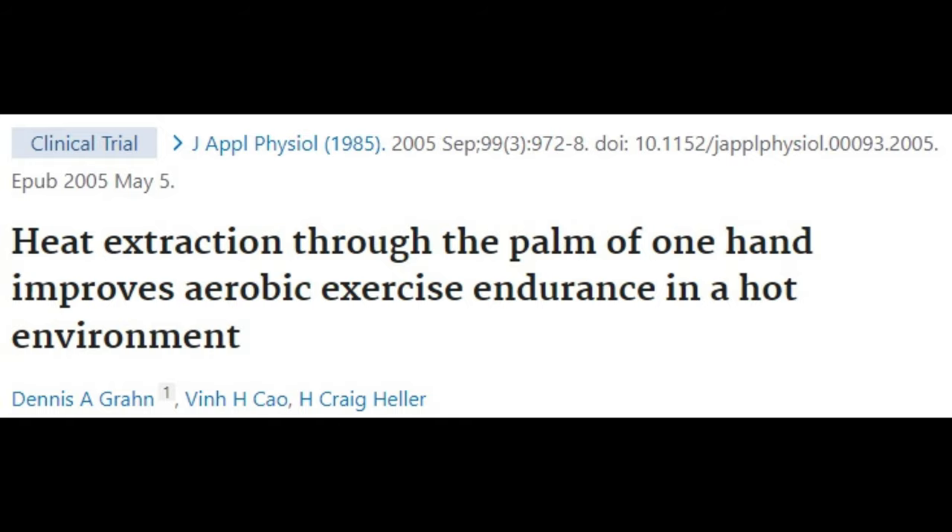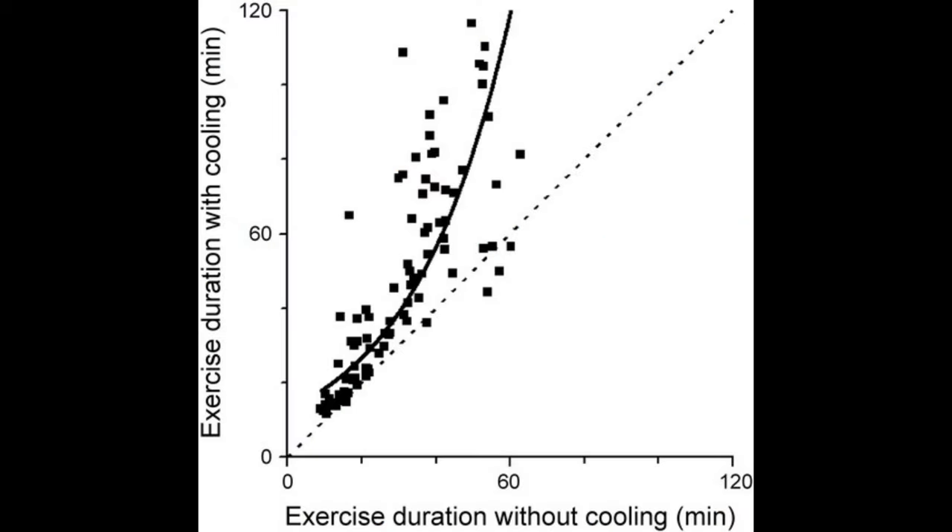As core temperature rises, blood flow shifts to the skin and reduces blood flow to the muscles. In one study, one-hand palm cooling has been seen to improve aerobic exercise endurance in a hot environment.